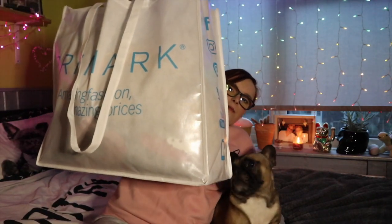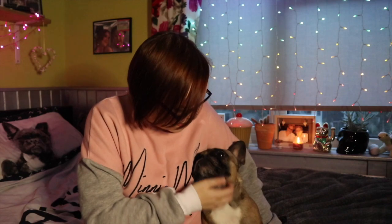Hi guys and welcome back to my channel. Today is going to be a Primark haul — it's going to be quite a big one because I've got this great big bag here. I'm just going to dive in and let you know what I've got. This one wants to steal my attention today so she is just going to join me in this little haul. I'm just going to get on with it and see how far I get before she demands more of my attention.